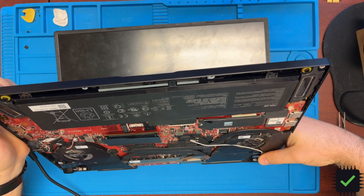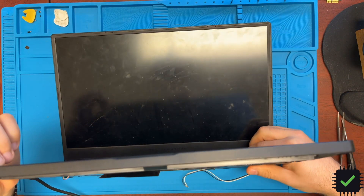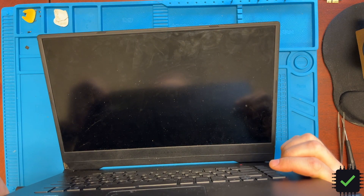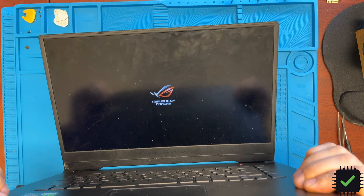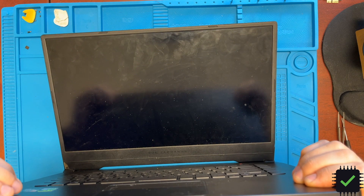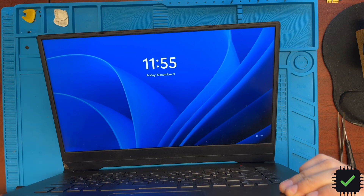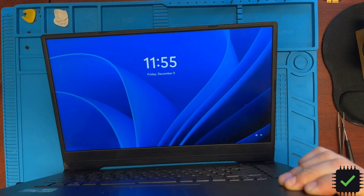Connect the charger, press the power button — here we go, Republic of Gamers, we are back in business! It's running full fan speed but that's probably a settings thing.